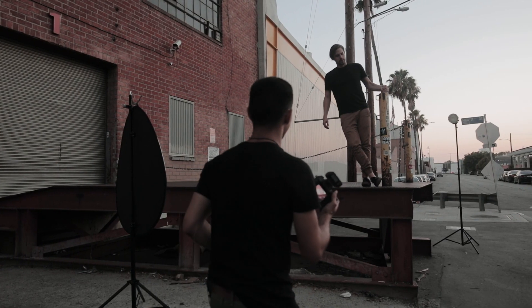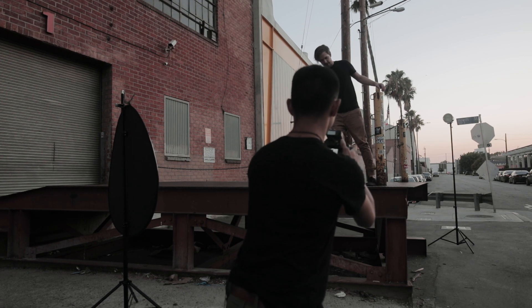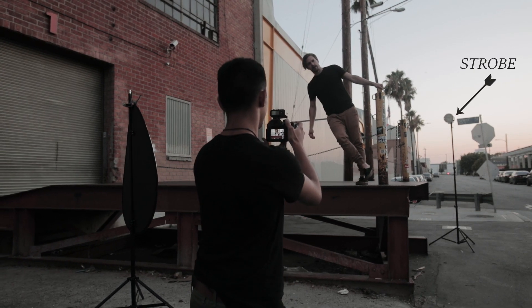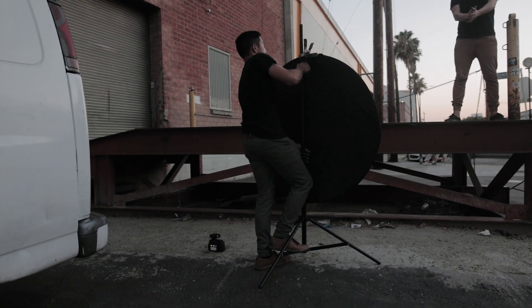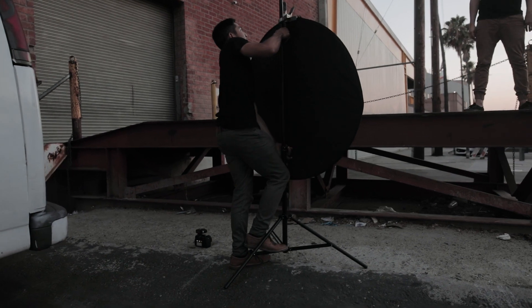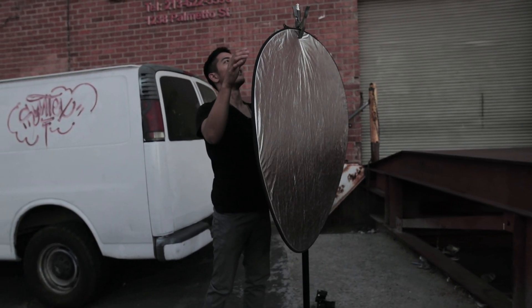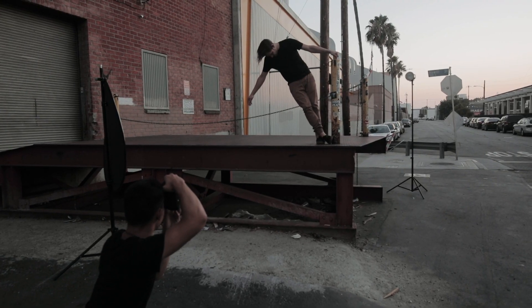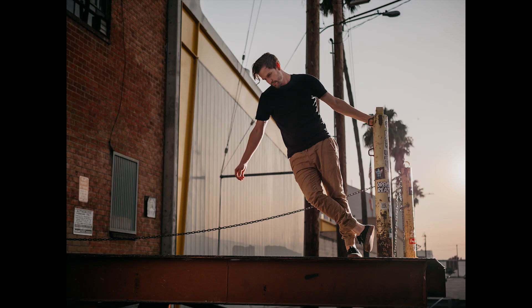Last but not least, this is a handy trick that I use when I miss the golden hour by just a few minutes. With the sunset just beyond the horizon, you can place your strobe 10 to 20 feet behind your model and have it face towards the subject. I use a small reflector to replicate the hard sunlight and a CTO gel to warm up the light. Crop it so the flash is just out of frame and this extends the sunset by about 15 minutes — knowing this technique will save the day for engagements, portraits, and on-location shoots in general.